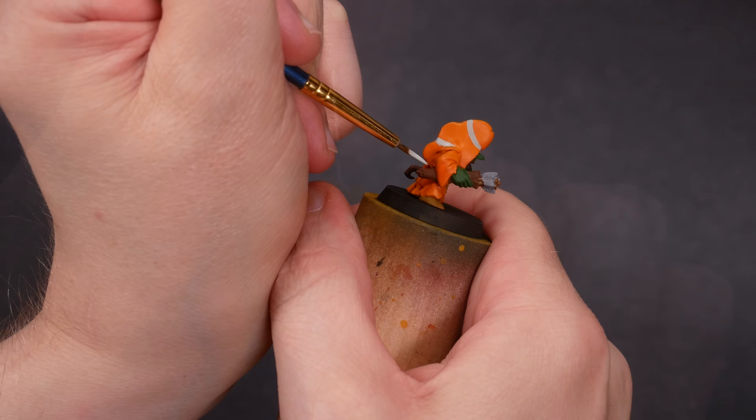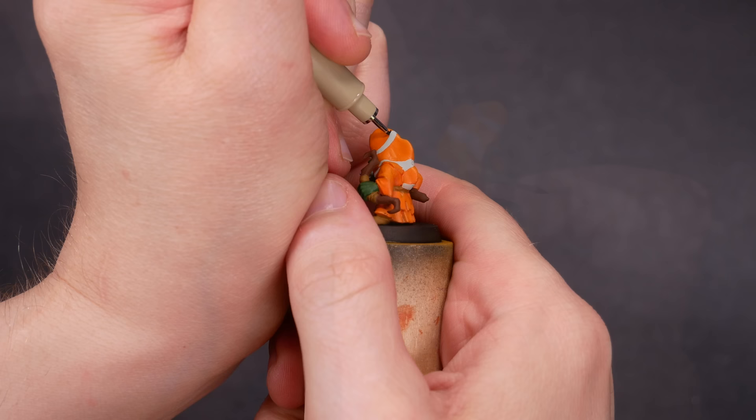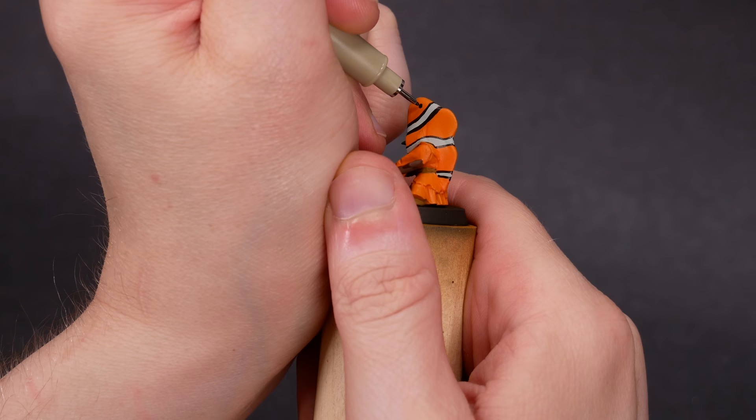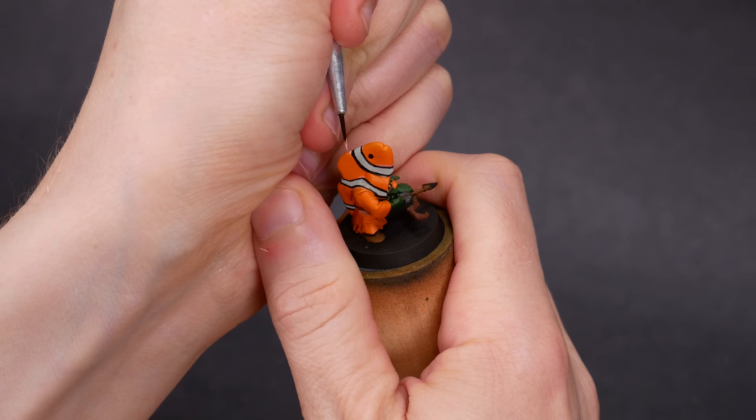And now we need to trace a black line between the white and the orange. For the fun of it, I tried using a micron pen, but a brush would have been fine too. In nature, this black line varies in thickness a bit, so we've got some flexibility here. I also used black to dot the eyes. And yeah, this is looking cool — this is gonna work. To clean up the edges of those black lines, I used some high opacity orange from Vallejo. It has good coverage, but I think this is more of a salmon color. That's okay — salmon is a type of fish too.